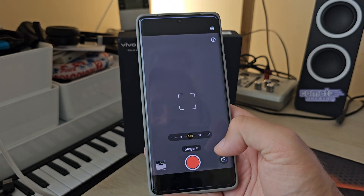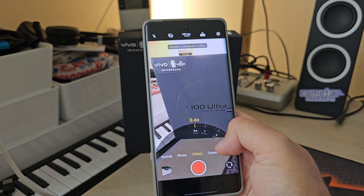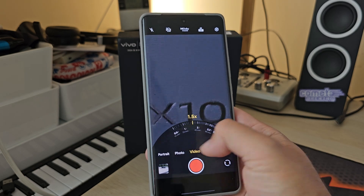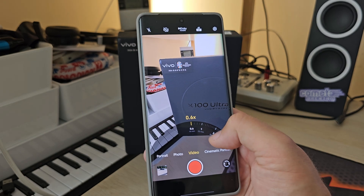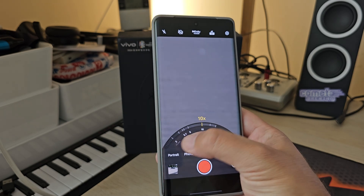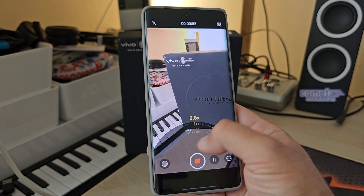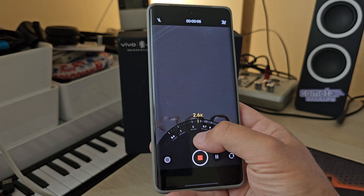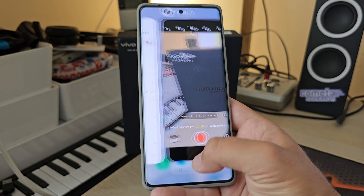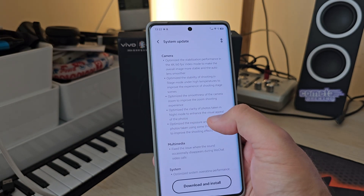They also optimized the smoothness of camera zoom to improve the zoom shooting experience — something I'm going to test right now. Going inside video mode and going through all the cameras, it's not the smoothest experience right now, but it's also not that bad. I think the issue is more with changing lenses. It's already not so bad, but it's not like what we see on the iPhone, which has one of the smoothest transitions ever.